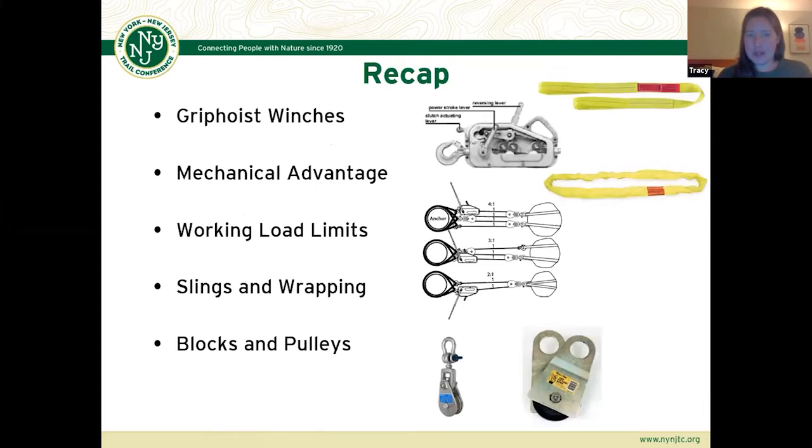Just a quick recap from the last seminar: Ben went over grip hoist winches, mechanical advantage, slings and wrapping, locks and pulleys, and working load limits. I just wanted to check in and see if anybody needed a quick refresher or had any questions about that before we dive into the new stuff.